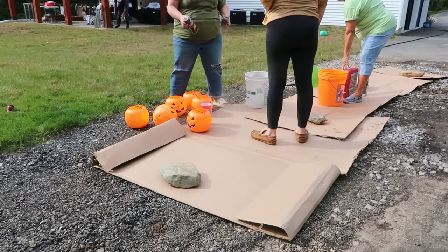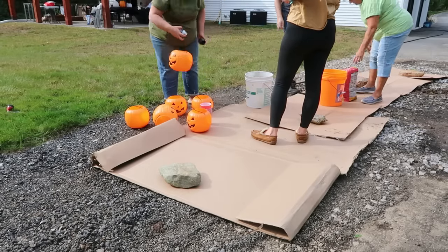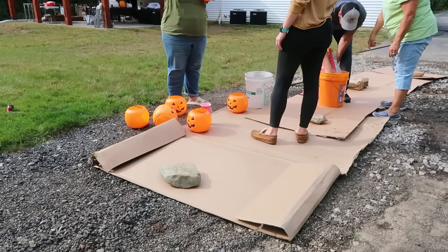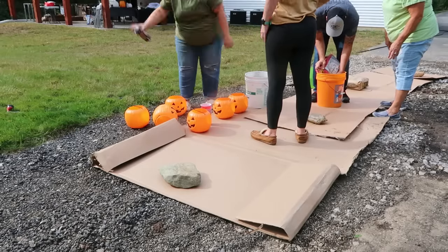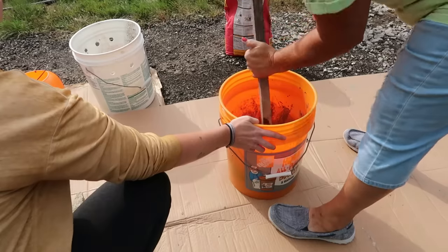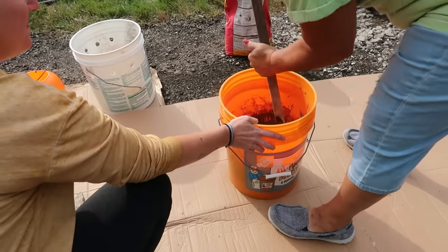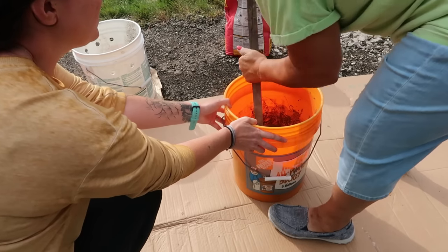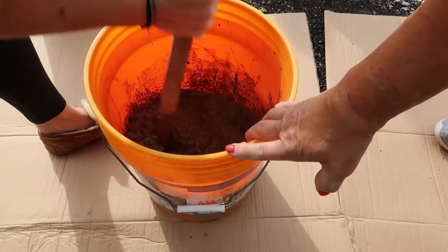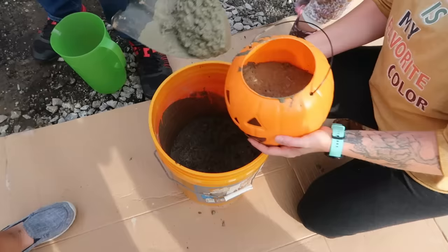We're going to get started with the cement pumpkins. For this you're going to need plastic pumpkin pails. I am starting out by spraying the inside of the pails with Pam or some kind of non-stick spray. You can make these with a nice little hole in the middle to make them a planter or to use some kind of candle — you just spray a cup, we are using red Solo cups, spray those with the non-stick spray along the outside, so that way when you pour the cement into the plastic pail you'll just push the cup down into the center to create that little hole.